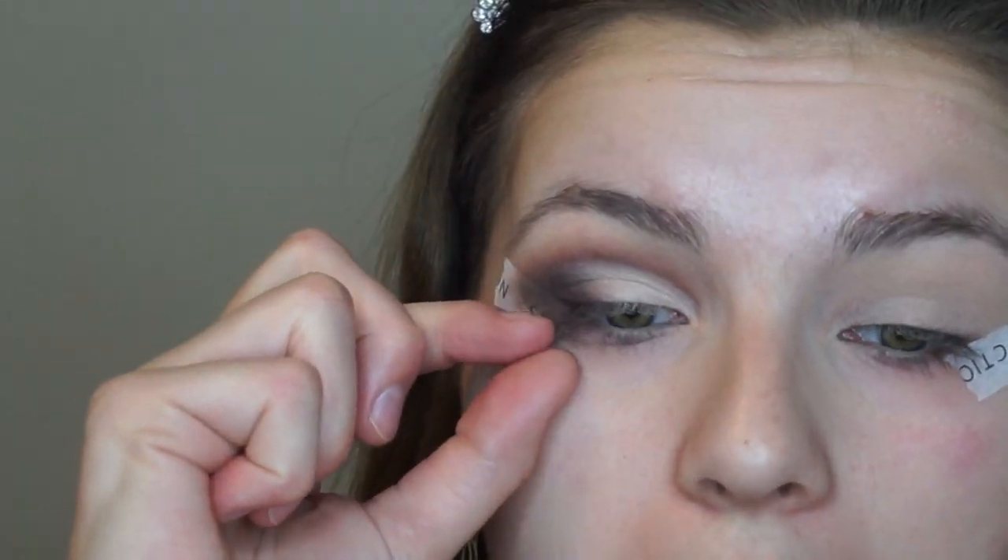And then that is literally it for eyeshadow — you peel off the tape. Clean line! There's a little fallout right there so let me just clean that up. Eyes are finished and now I'm moving on to face.